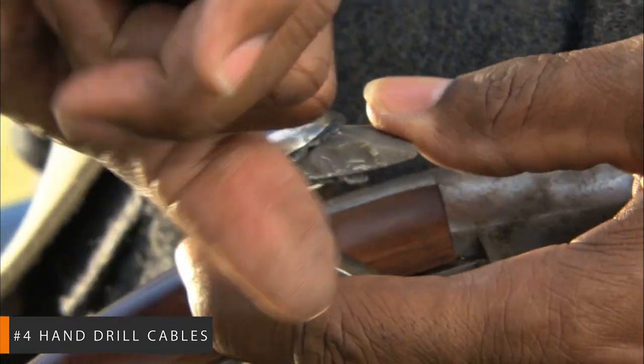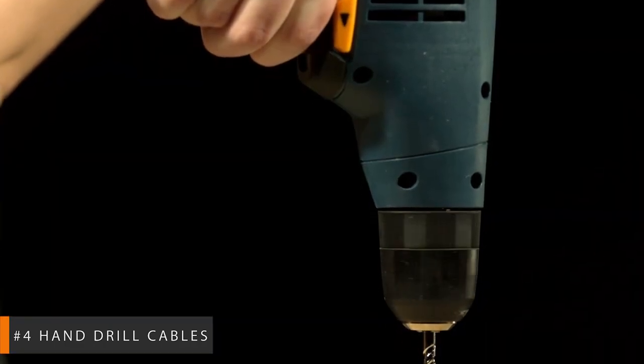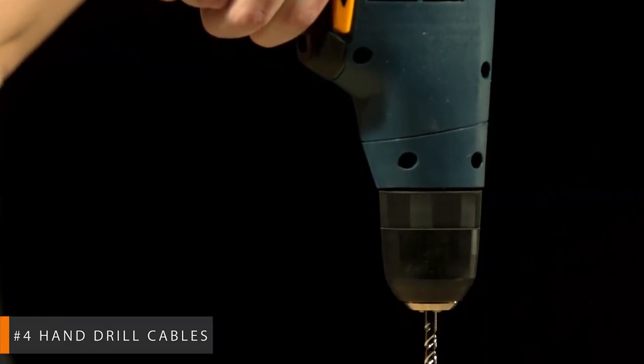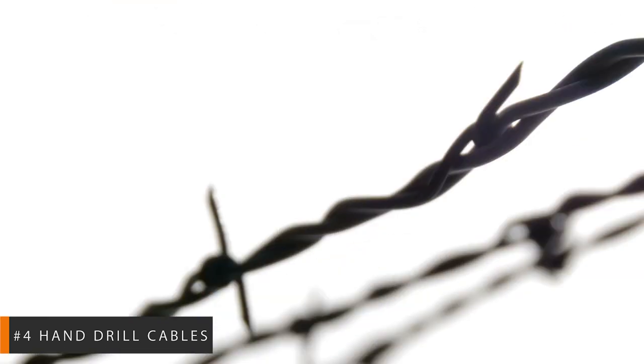Secure the loose ends of the cable with your vise or have a willing assistant hold onto them, keeping the wires taut without any droop. Just pull the drill trigger slowly so that the wires begin twirling their way into a cable. Once you've achieved your desired twist, simply loosen the chuck and release your creation.